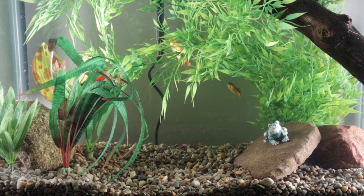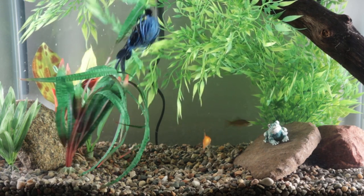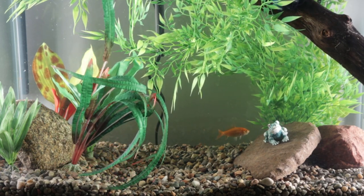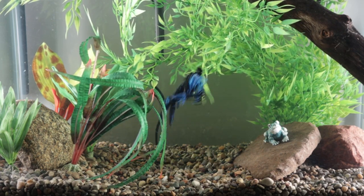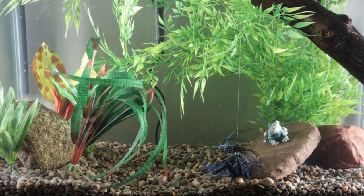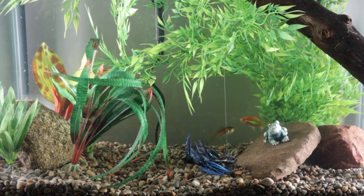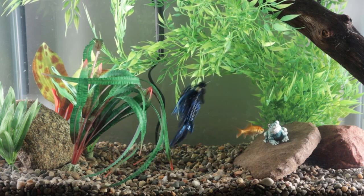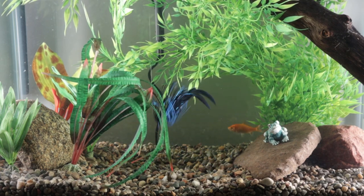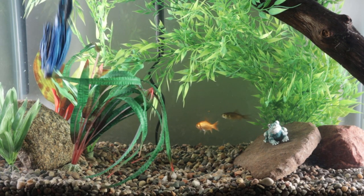Alright, here we go with the Net Bait Dagger, and we have it on a jig as a trailer. I'll be honest with you, that's so much better. That seems much more where this bait wants to be. What do you guys think? Even the goldfish are looking at it. Yeah, not too bad. We're going to switch it up now to the next bait.